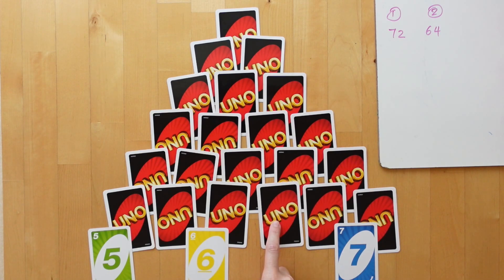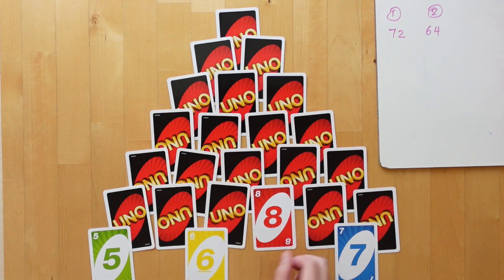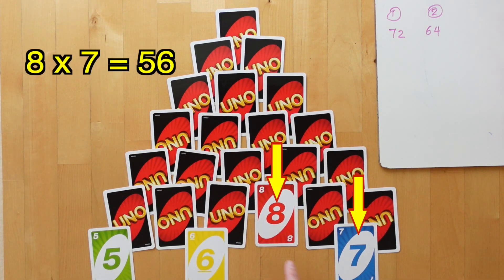Now since this card isn't covered anymore, we can flip it open. From now on, the 8 on the second row is also available. So back to Player 1's turn — she might choose to multiply 8 by 7 and make that 56 for her scoring.